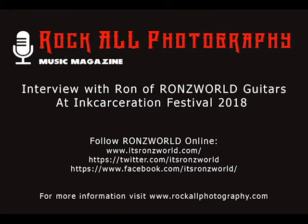This is Sean with Rock Golf Photography Music Magazine, and I'm sitting here with Ron from Ron's World Guitars. How's it going, Ron? Good, man. How are you? Very good. Can you tell me a little bit about Ron's World and what do you do or offer at festivals like Incarceration?